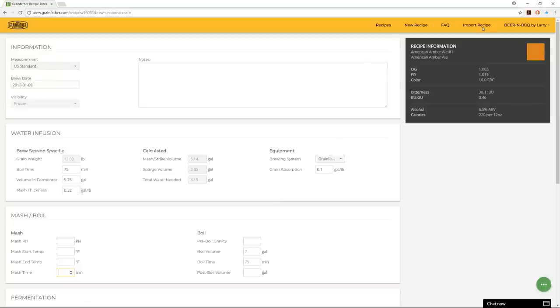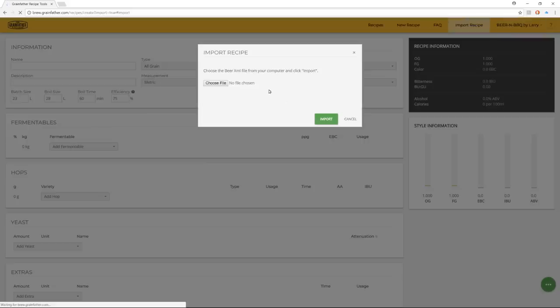One more thing you can do is import a recipe. If you pick 'import recipe,' you can load a BeerXML file. BeerSmith software uses this format, so if you find an XML recipe on any brewing forum, you can import it right into the Grainfather website.